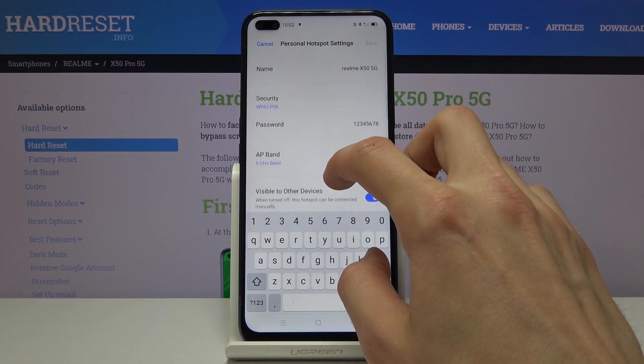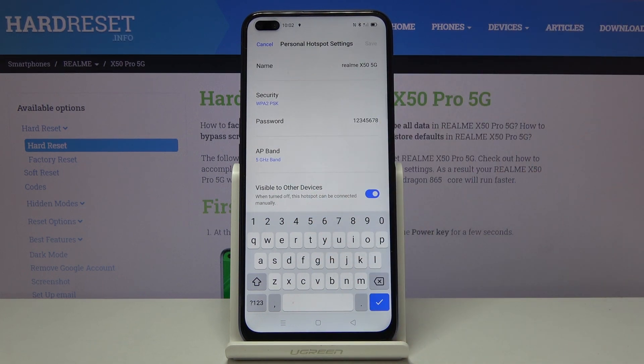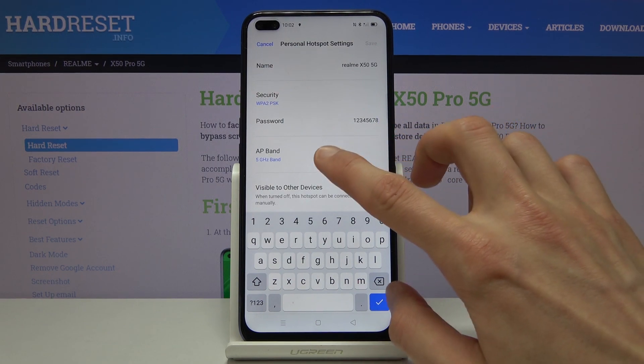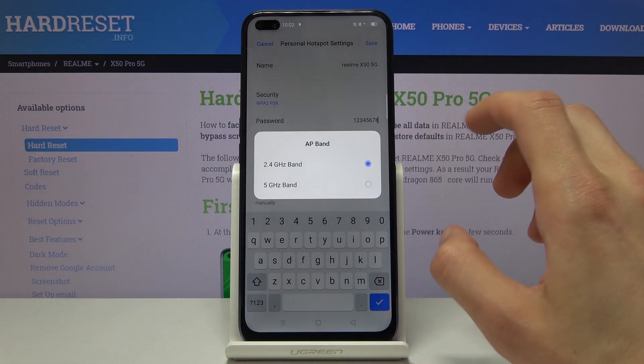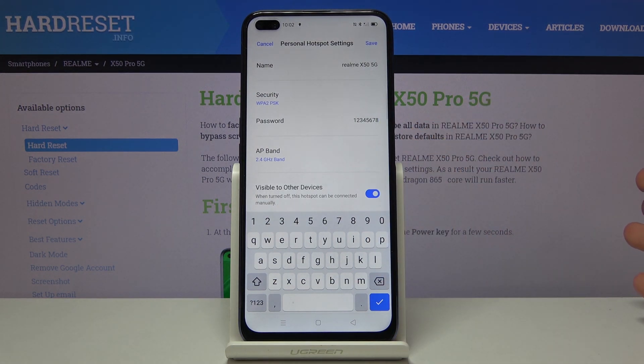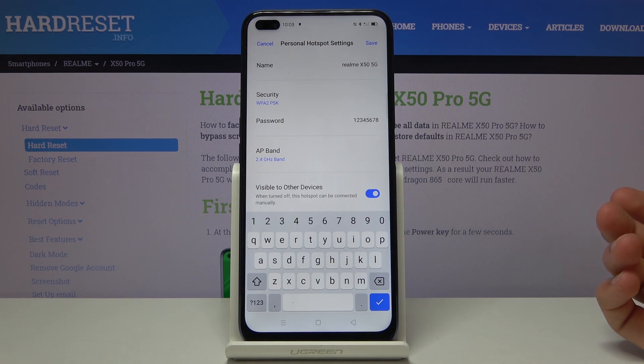There are a couple of additional settings. Number one, at the top you have the name — this will be the name visible in the Wi-Fi list once you set it up and enable it. Below that you have the 5 GHz band option. By default it comes at 2.4 and that is what is selected. You cannot have both. The 5 GHz will be better, faster, and more stable, while 2.4 will be a little slower due to the congestion usually associated with it.